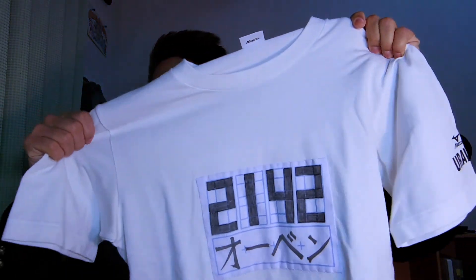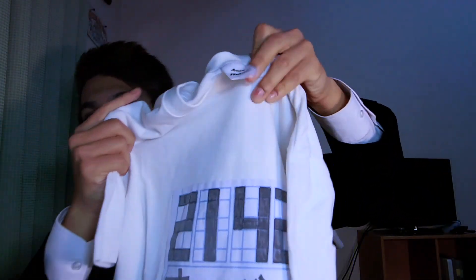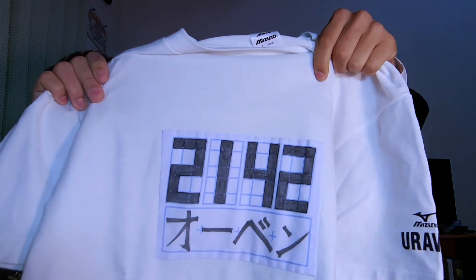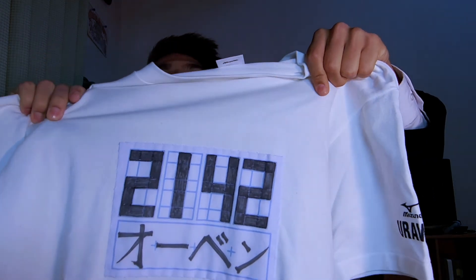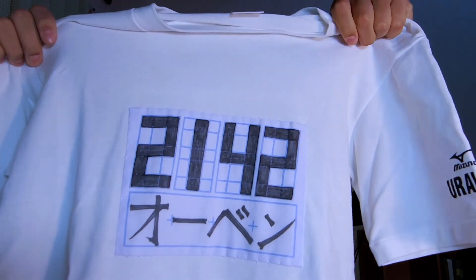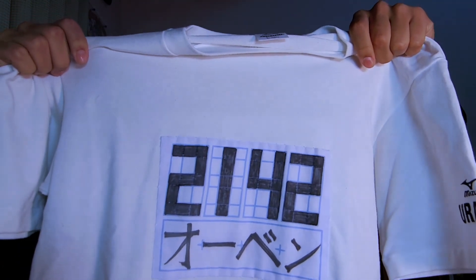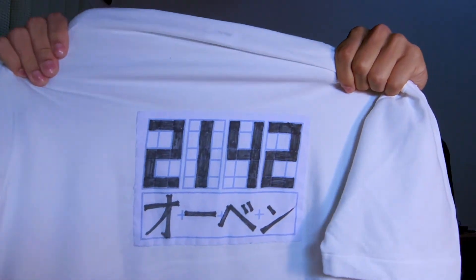In terms of my PE kit, I have it here to show you. This is what I'm wearing at the moment. There's a sort of paper square on the front called a zeke. It says 2142 — the 21 stands for second year, class 1, and 42 is my student number, so I'm the 42nd person in the class. Underneath it has my name, and on the back it has the exact same thing.